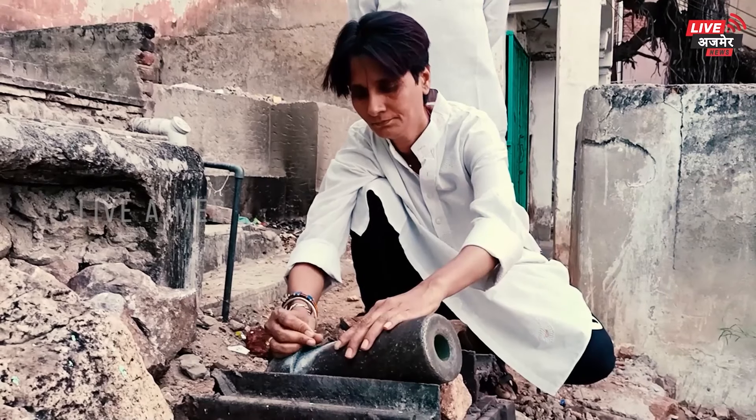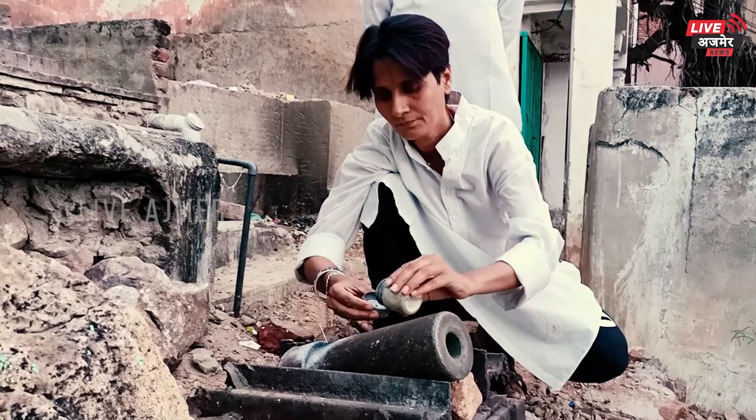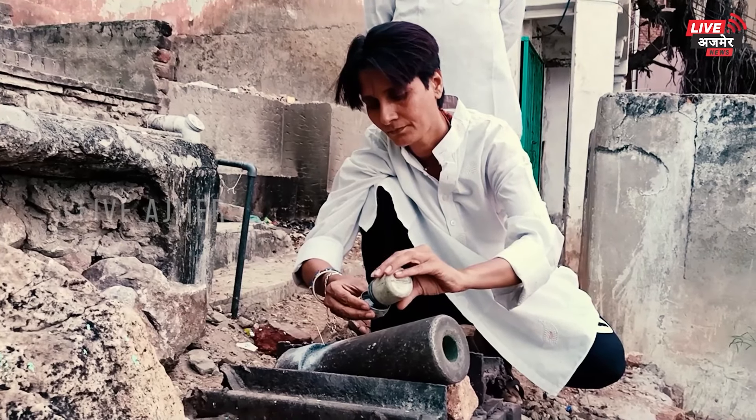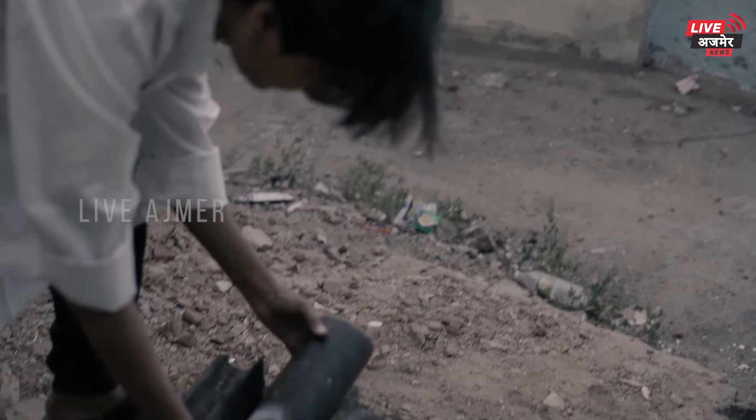اس توپ کو کس طریقے سے داگا جاتا ہے، کہاں سے سگنل ملتا ہے، کیا کیا چیزیں اس توپ میں بھری جاتی ہیں، کس طریقے سے اس توپ کو تیار کیا جاتا ہے — وہ پوری پروسیس ہم آج آپ کو اس ویڈیو میں بتانے جا رہے ہیں۔